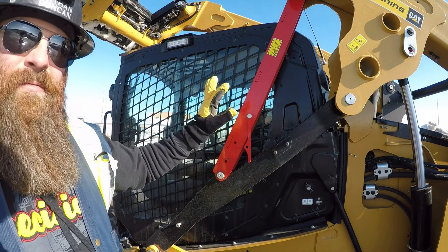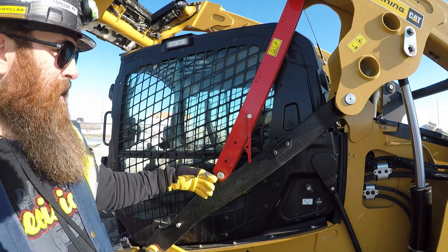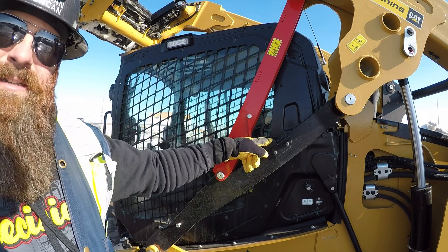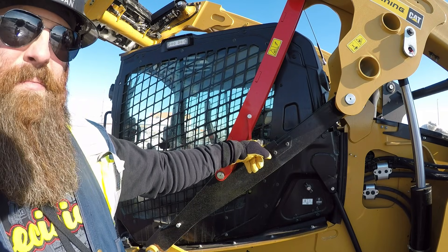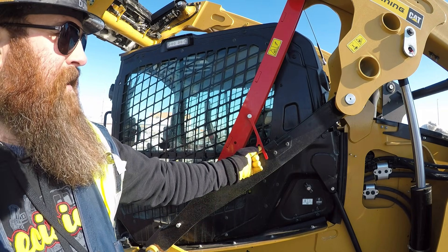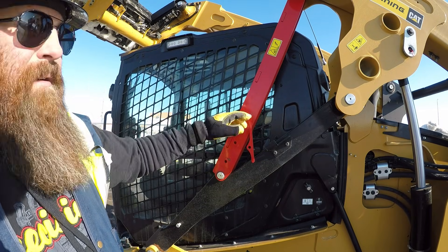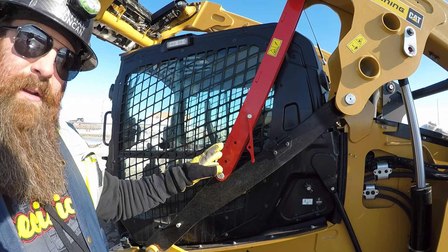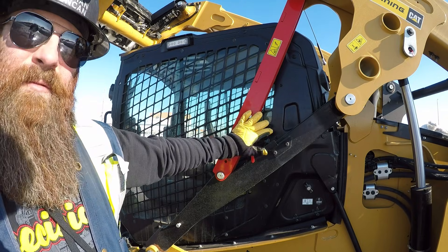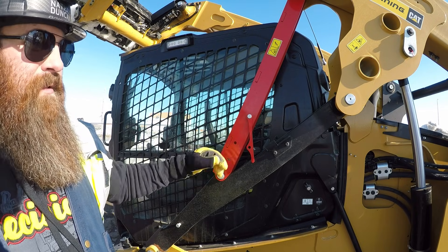That's where this little flag comes into play. Now one operator can do this all by themselves. You're gonna get into the machine, raise the loader until this flag drops into this little pocket. When that flag drops into the pocket, we're gonna be able to lower the loader, and this is gonna use its mechanical advantage to pivot this safety brace up and out of the way so we can lower the loader arms without needing a second set of hands. I'll get the camera repositioned so you can see how this mechanism works.